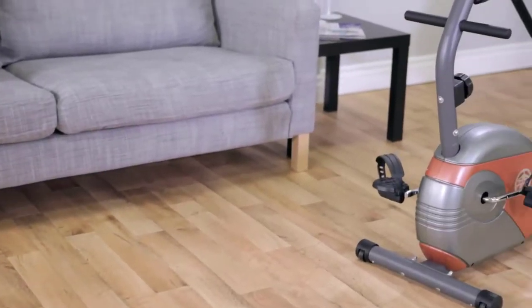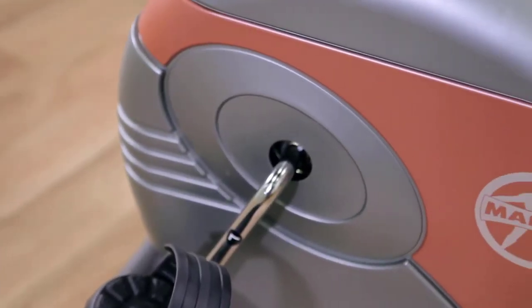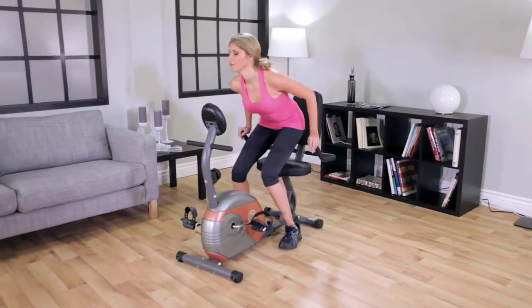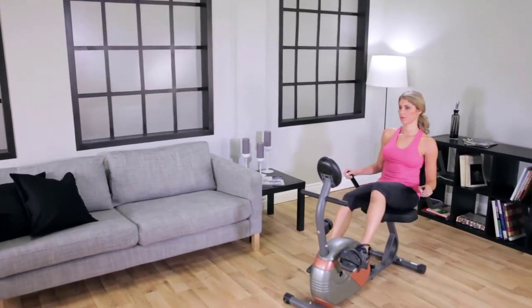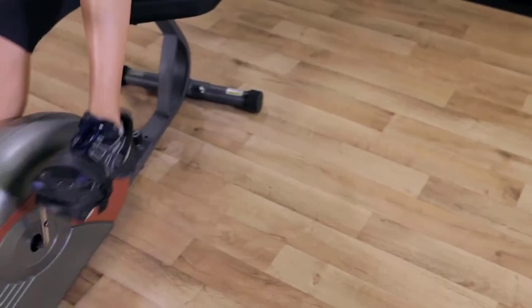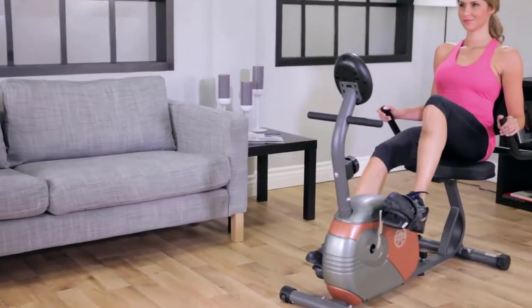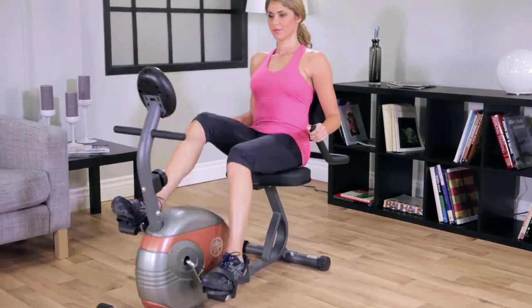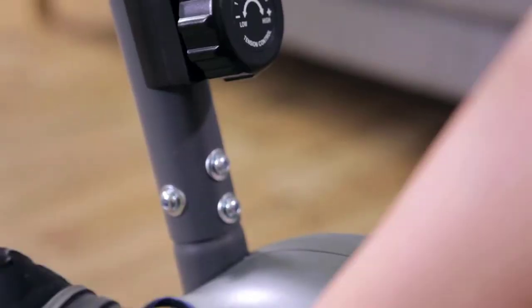The Marcy ME709 recumbent magnetic resistance exercise bike combines the benefits of working out in a relaxed and comfortable seating position. Many of the features found on larger, more expensive recumbent exercise bikes are present on the ME709. The recumbent seating position keeps you comfortable throughout your workout so you stay motivated to push further — shape, firm, and tone your body while improving your stamina, metabolic rate, and cardiovascular conditioning.